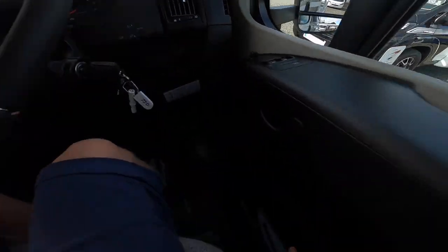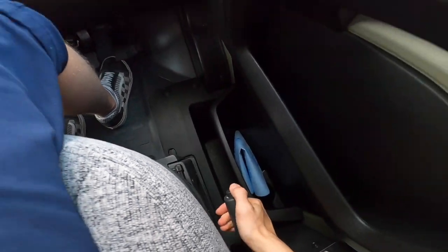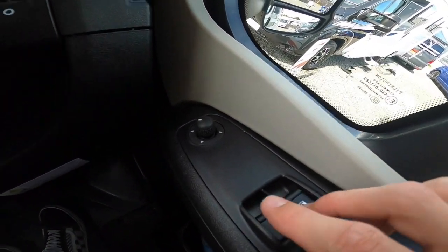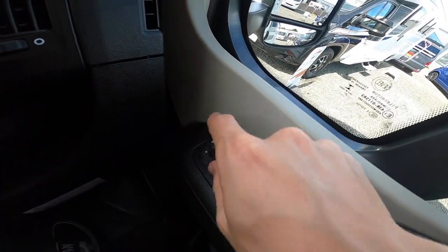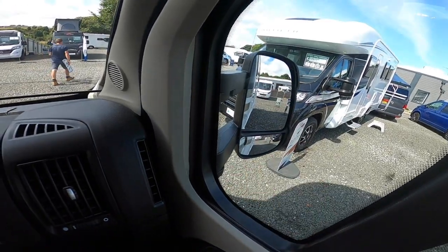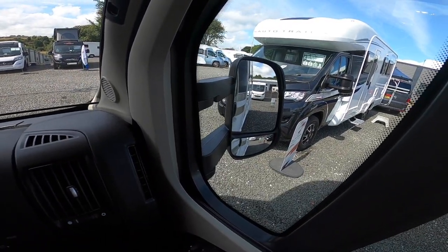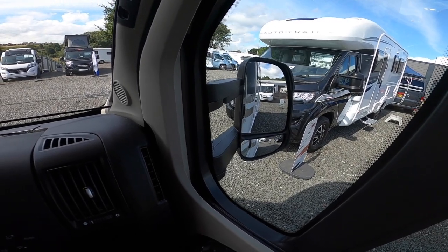You will have to retune the telly every time you move to a new site. Press and hold the big orange box with AQT on it and it'll start a channel search, finding as many channels as it can in your area. If you're struggling, use the booster in the wardrobe to amplify the signal up or down to get a clear picture.